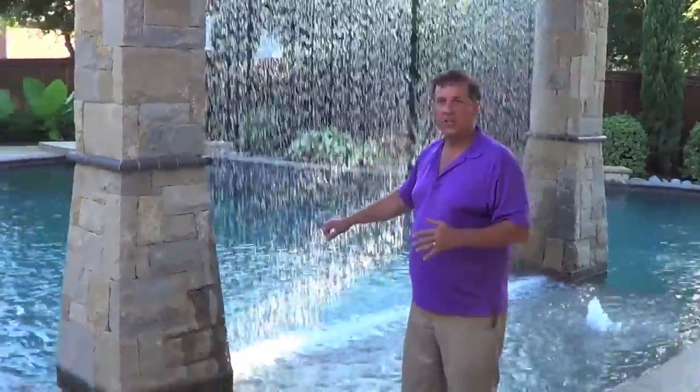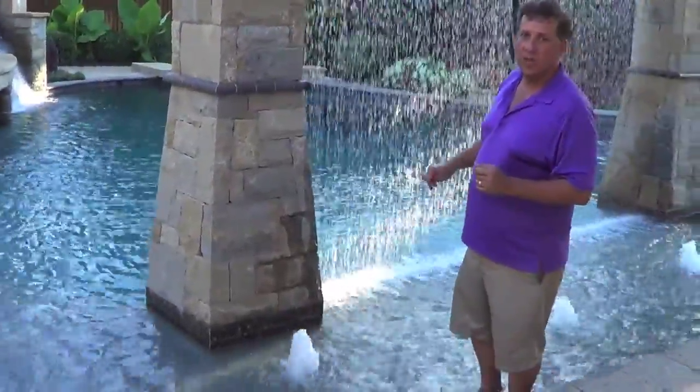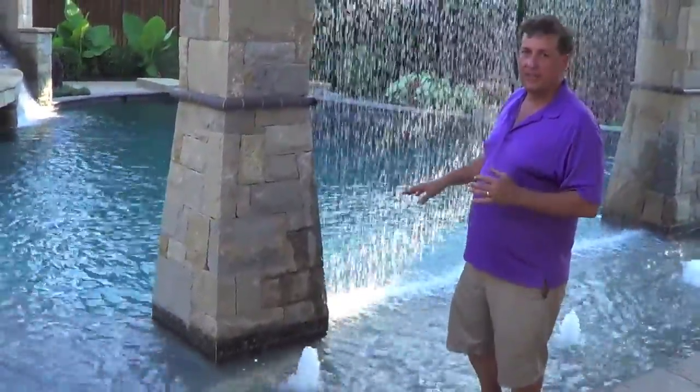We built the columns on a tanning ledge. If doing such, the pool painter can't wrap around the columns, so we don't have a problem with the maintenance aspects.